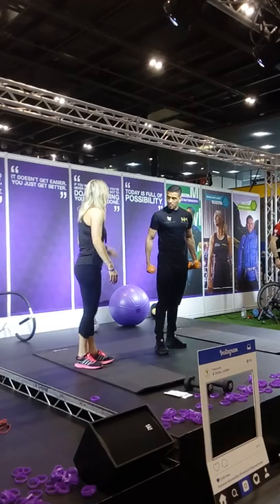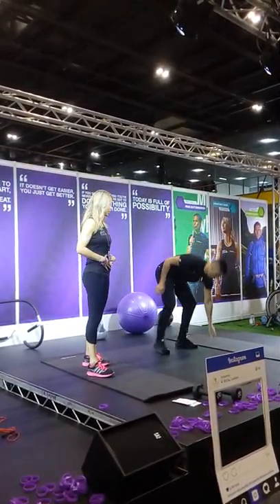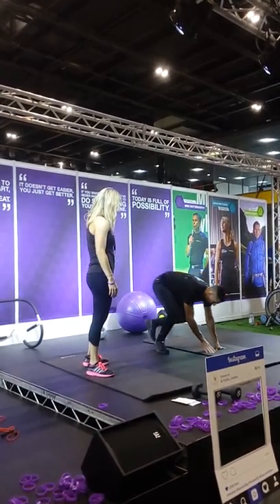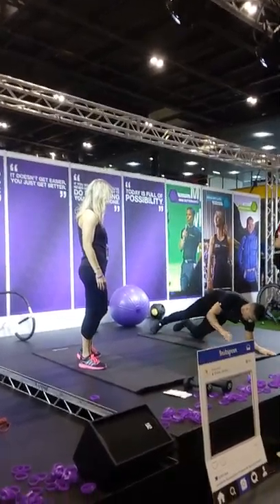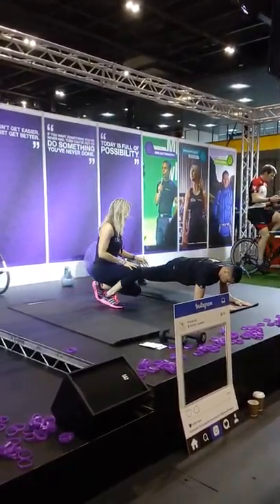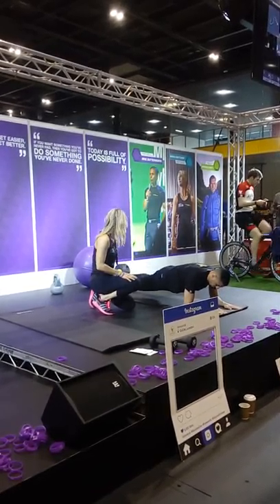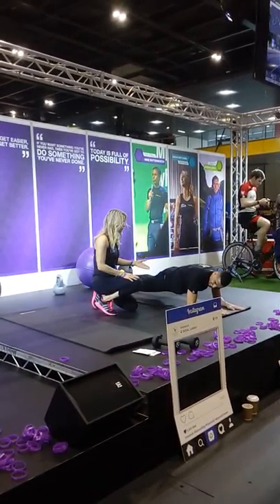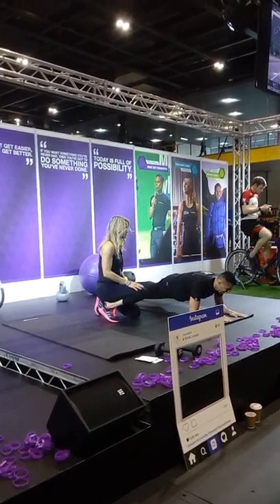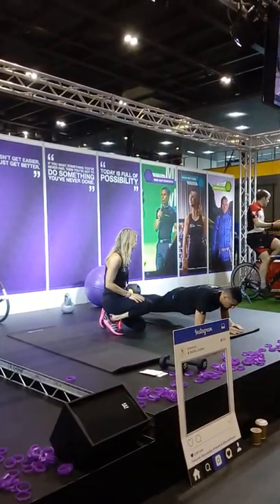Now we're going to do a plank, which is working our core muscles and our abdominal muscles. The first level is just a standard plank, and you can see we've got a nice neutral spine here. You can hold that for ten seconds, twenty seconds, and build it up. It's quite a hard move when you're first starting out.